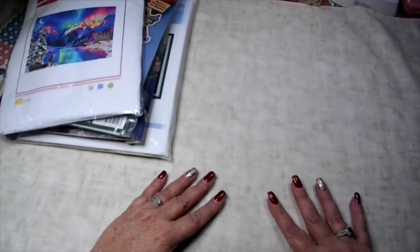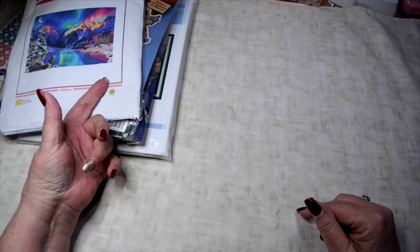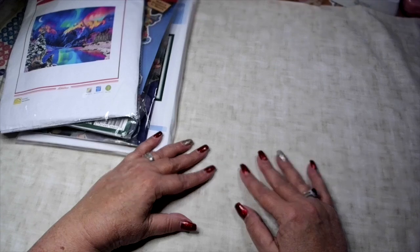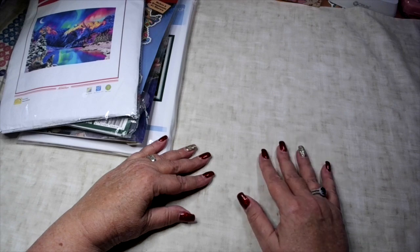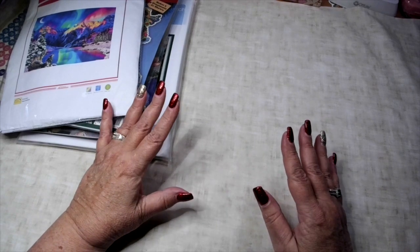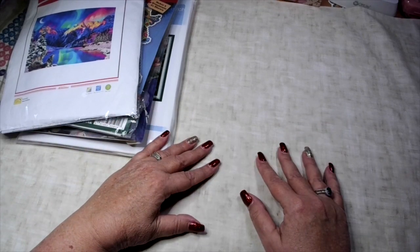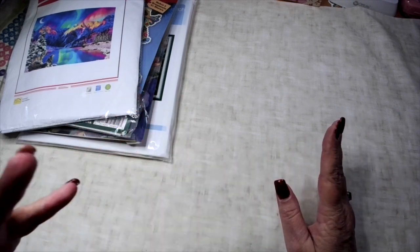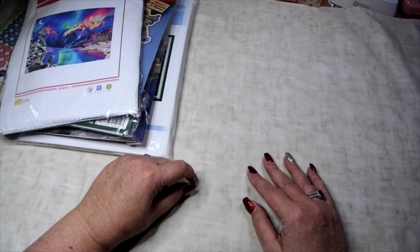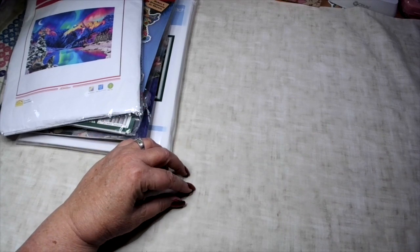That's the cross stitch giveaway, and as a reminder you must be a subscriber. Comment below if you want to be in the diamond painting giveaway, the cross stitch giveaway, or both - that's all you have to do. The drawing will be tomorrow, probably late morning or early afternoon, to keep it fair like the other ones. Sorry for so many pauses - I'm a little preoccupied wondering where I put my car keys. I hope you all have a great weekend and a wonderful Friday night. I'll see you tomorrow - talk to you soon, bye!